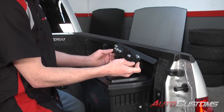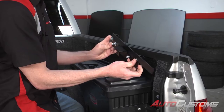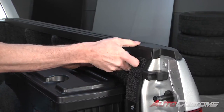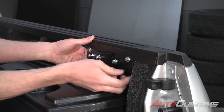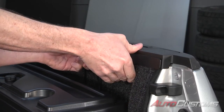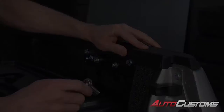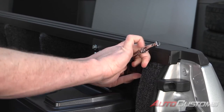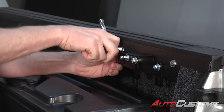Now we're going to take our rear bracket, push the lobe clamps away from the bracket on each side, and slide it up underneath the bed cap. We're going to raise it all the way up to where the bolt bottoms out on the bottom side of the bed cap. Once that's in place, we're going to squeeze it together and tighten it down. We're going to use a 7/16ths to get that tightened in place, then go up to the front bolt and do the same.